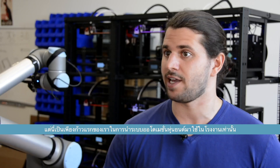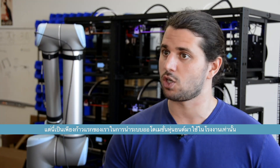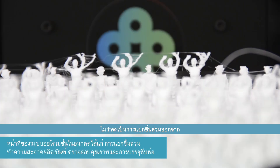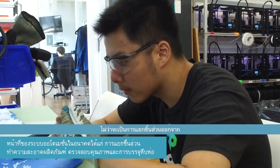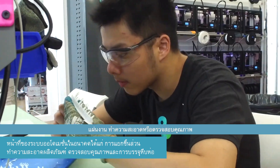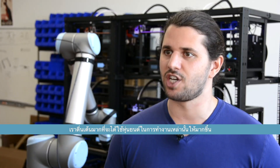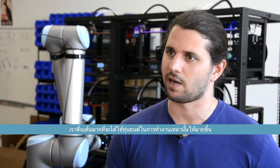But this was really just the first step for us in introducing robotic automation into our factory. There are many other opportunities to automate different tasks — whether it is removing parts from the build plates, cleaning them, inspecting them for quality, or packing and shipping. So we're really excited to start using robotics to do a lot of those tasks.